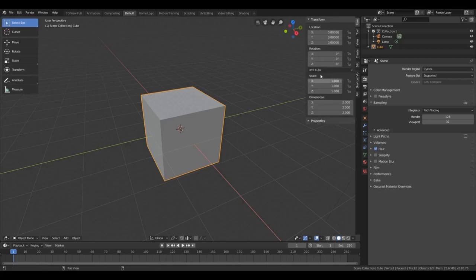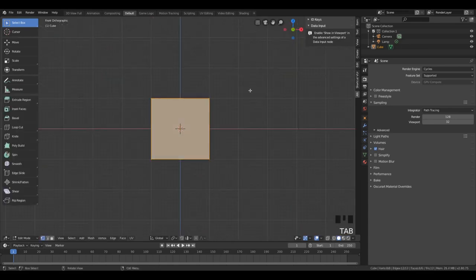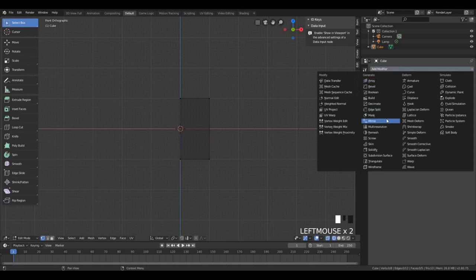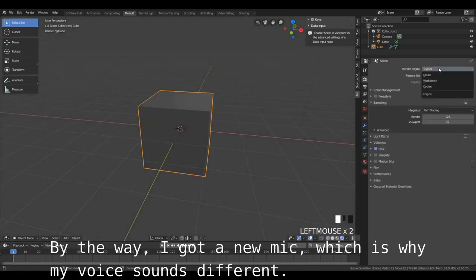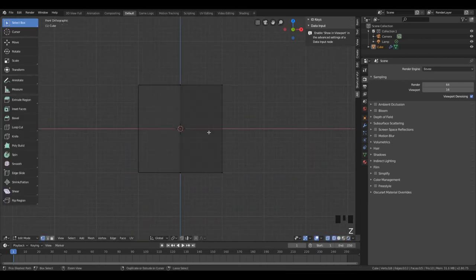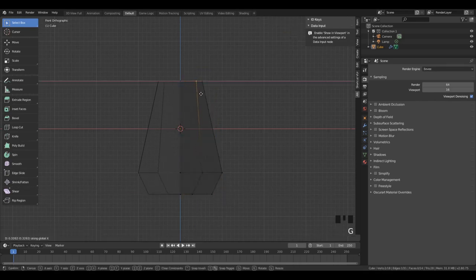So we'll start with our default cube. I'm just going to turn on my screencast keys, and the first thing we're going to do is sort of block out the shape. We'll split it in half with a loop cut and add a mirror modifier. We're going to change the rendering engine to Eevee. Now we're going to add a couple more loop cuts, and this is generally how we're going to describe the shape of this object. We'll be extruding it down a bit and we'll have this sort of truncated diamond shape.